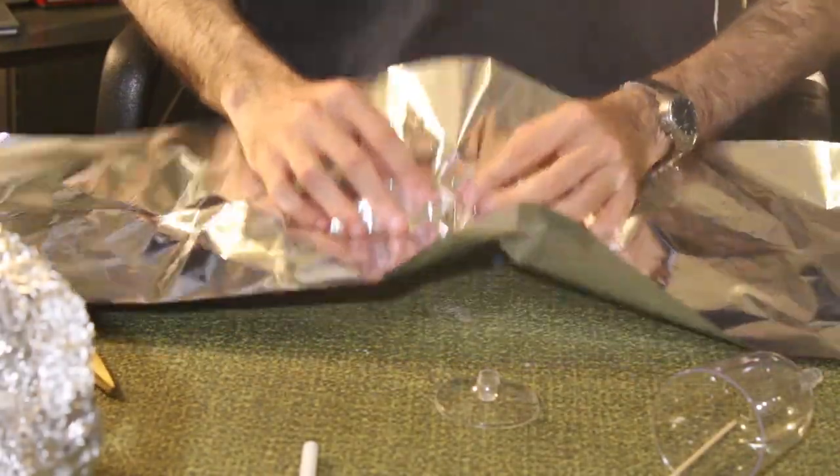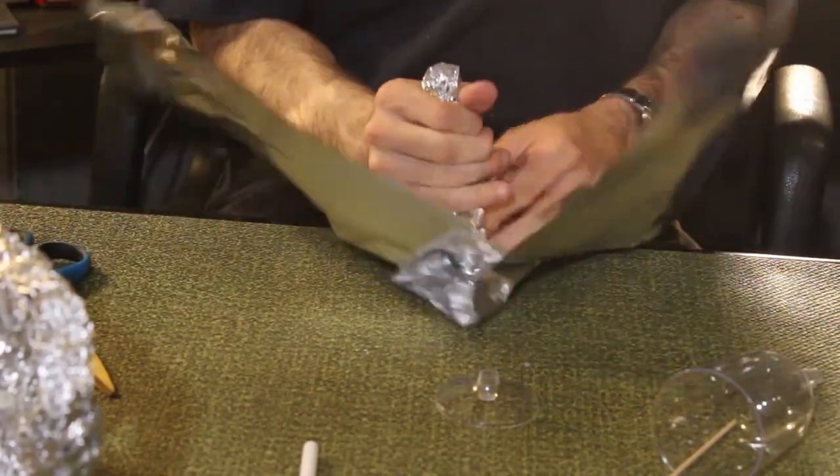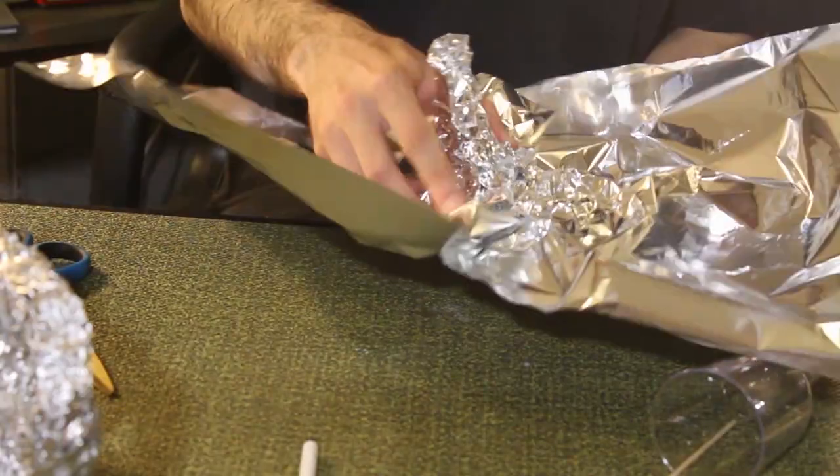Take the last bit of aluminum and working from the center outward, crumple it into the lamp lid. Use the second wine glass base for the bottom portion of the lid.